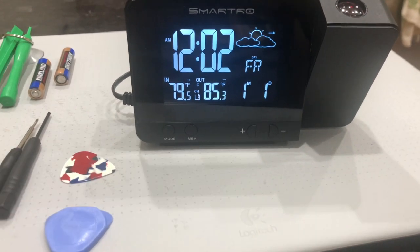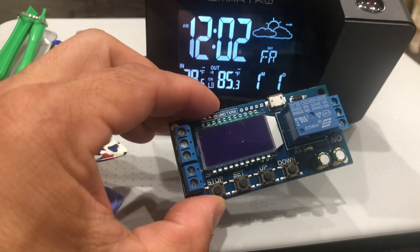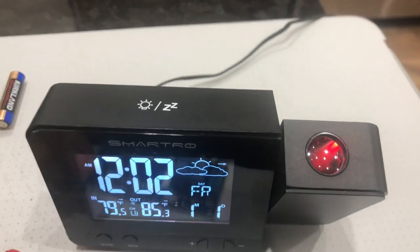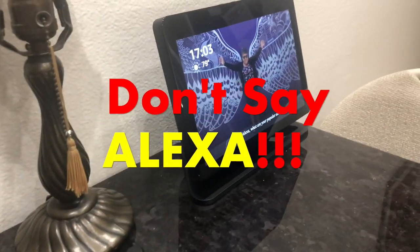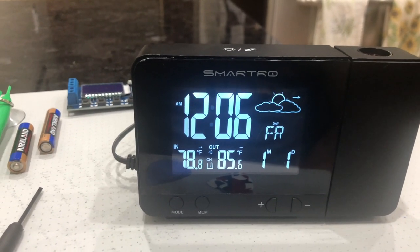The challenge at first didn't seem that complicated. All I had to do was attach this module to this alarm clock that projects the time on the ceiling, and hopefully make this work. Here's how I took it apart.